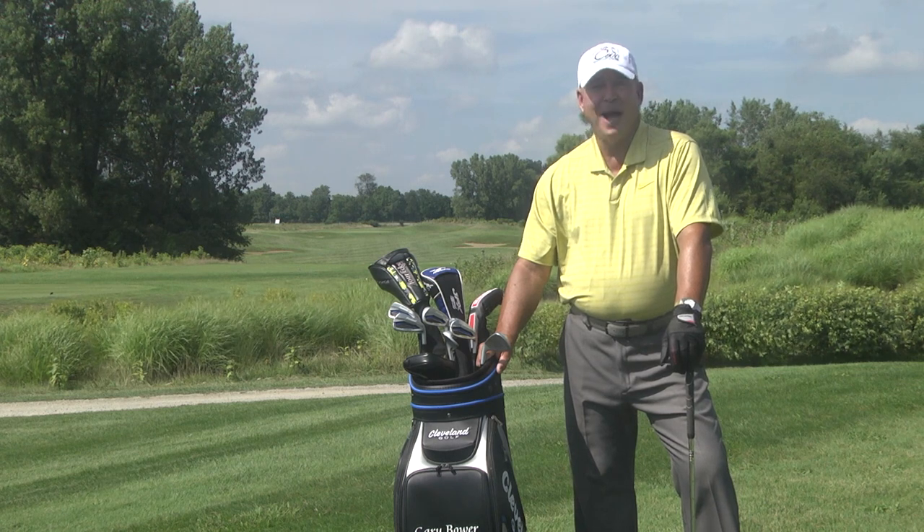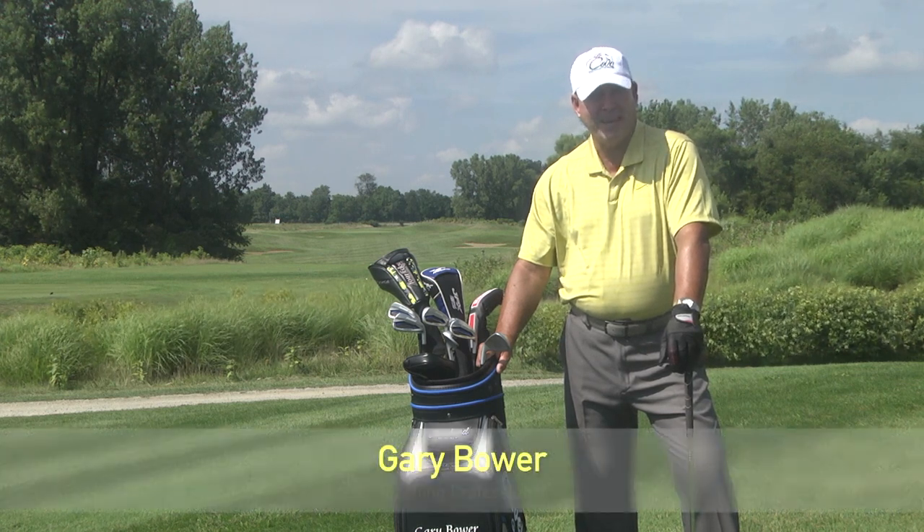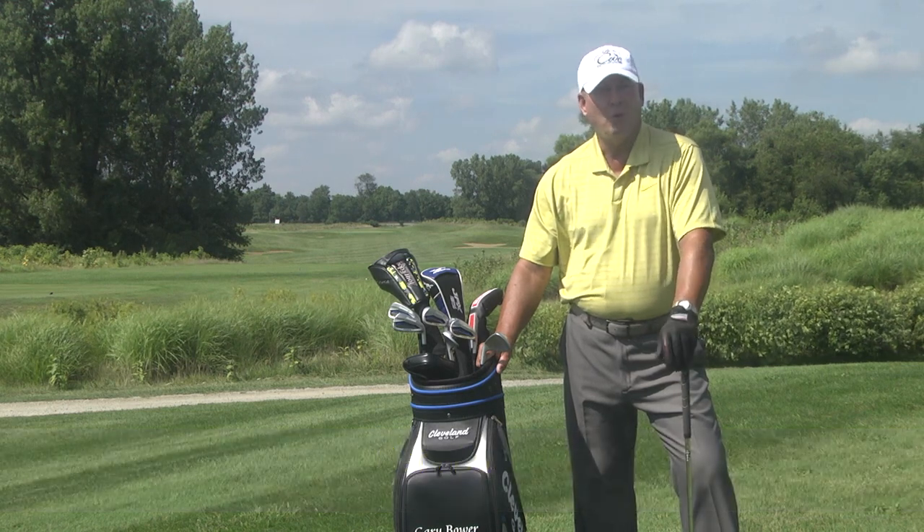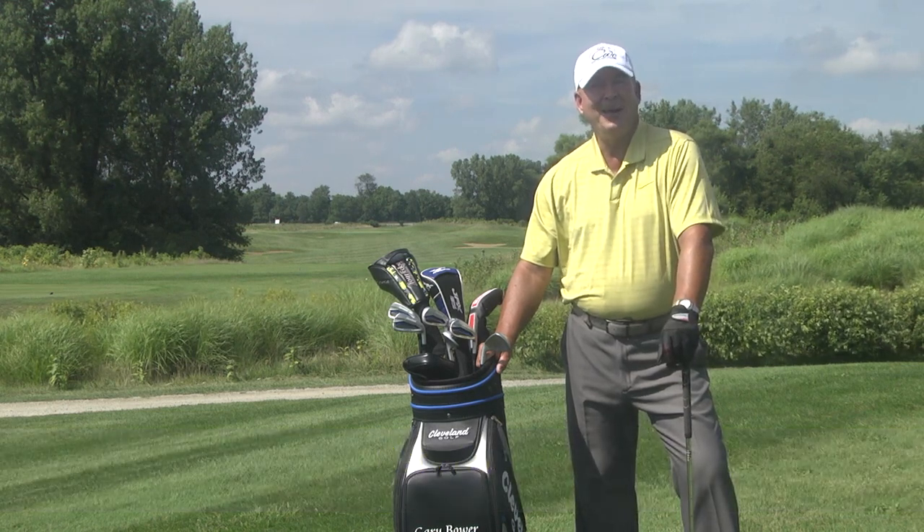Welcome back to another show Golf Tips. I'm your host and teaching professional Gary Bauer. On today's show we'll again visit National Golf Links, a beautiful course to play in South Vienna, Ohio.